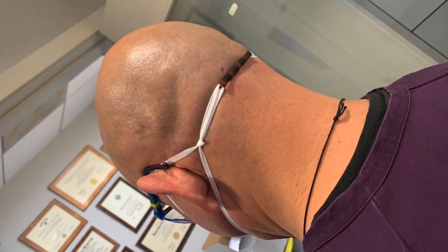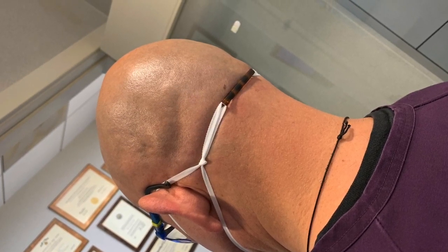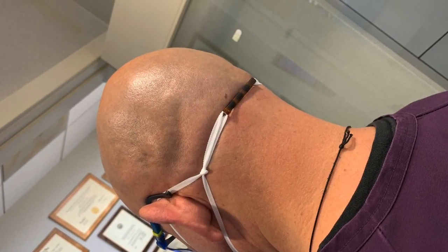One, you can use a simple hair barrette, and two, the next one is tying little knots at the end of the ear loops. So we're going to show you how it looks — one, two, and three. As you can see, as demonstrated by my sterilization tech PD, both the barrette as well as the ear loop knot tricks.